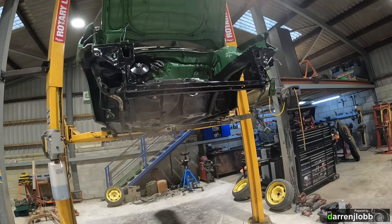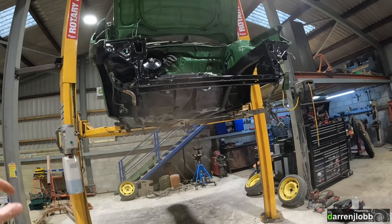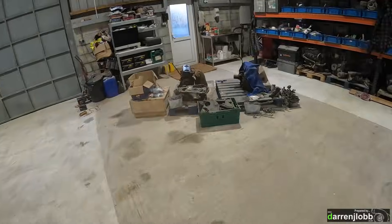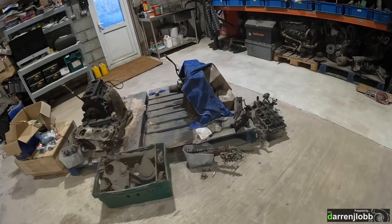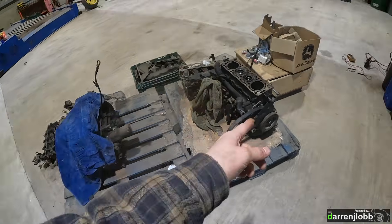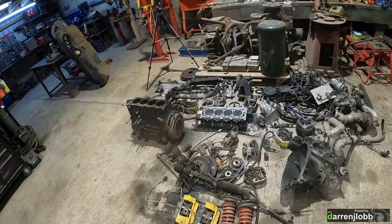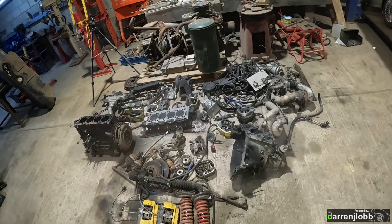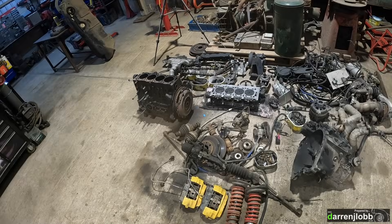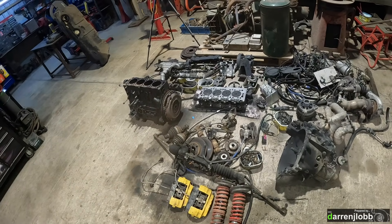We can't really do a lot with the engine until I put the short block back together again, because I'm going to need to actually drop a block in the car to then have something to work from. In the next video I'll be focusing on the engine - we've got a new donor block here for pistons and parts, and obviously we've got everything that came out of the old engine: cylinder head and all the rest of it. So the next video will be a case of building up the new engine using parts from all three.